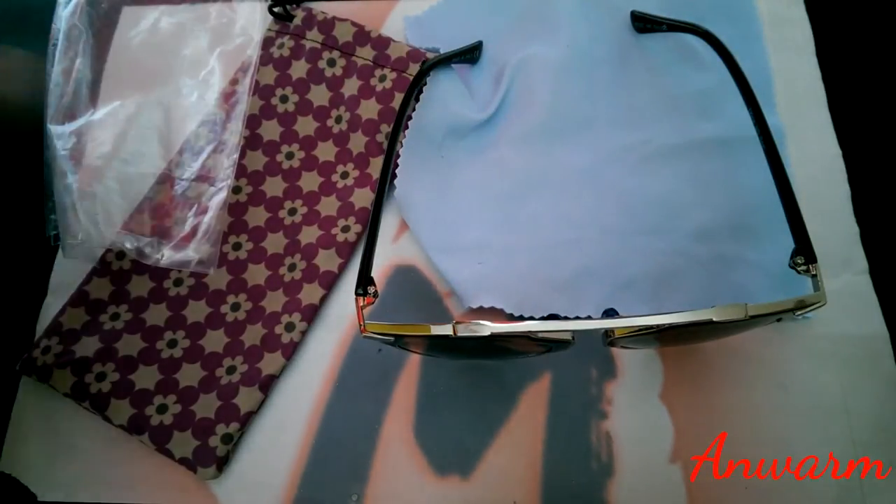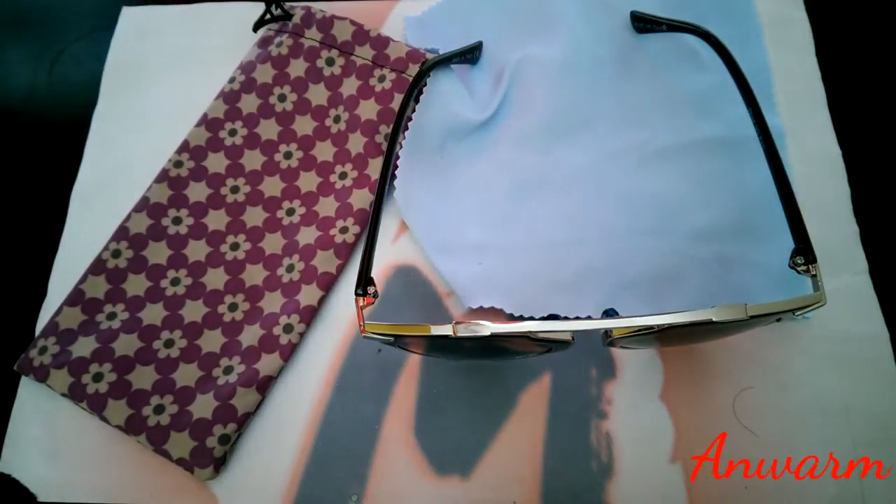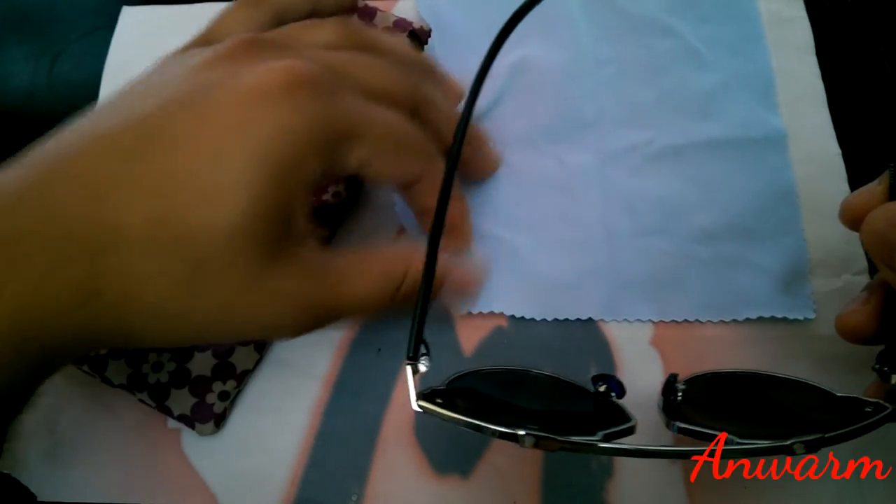On top of that, the packaging was really poor. It came with just a see-through package that the whole sunglass was in, and there was only this one piece to protect the front of the sunglass. I was thinking, how would this actually protect the sunglass? It came in a plain random colored cloth with no branding on it.